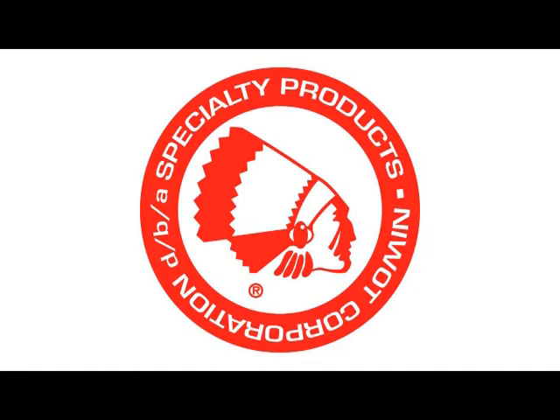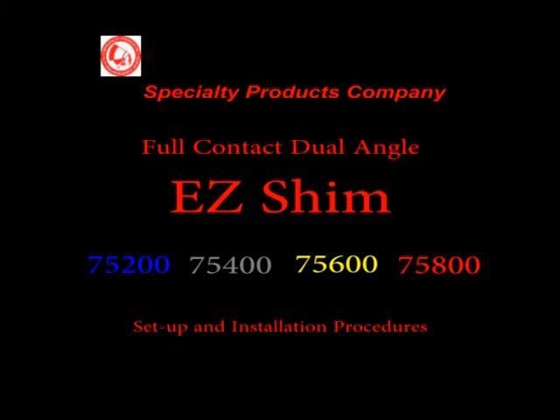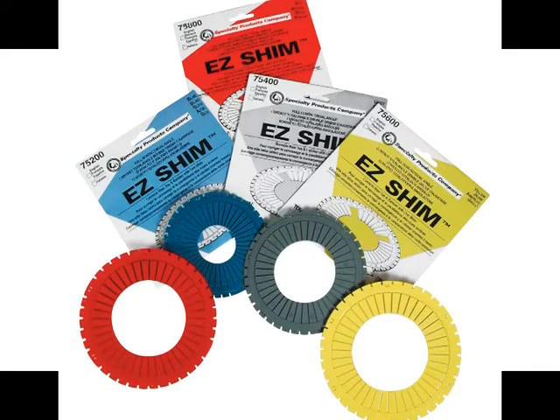This video will explain the installation procedures for the Specialty Products Company EZ-Shim dual contact shim. This two-piece shim is designed to correct rear camber and toe at the same time. All EZ-Shim part numbers are similar in design and installation procedures. These shims will cover most shim applications.